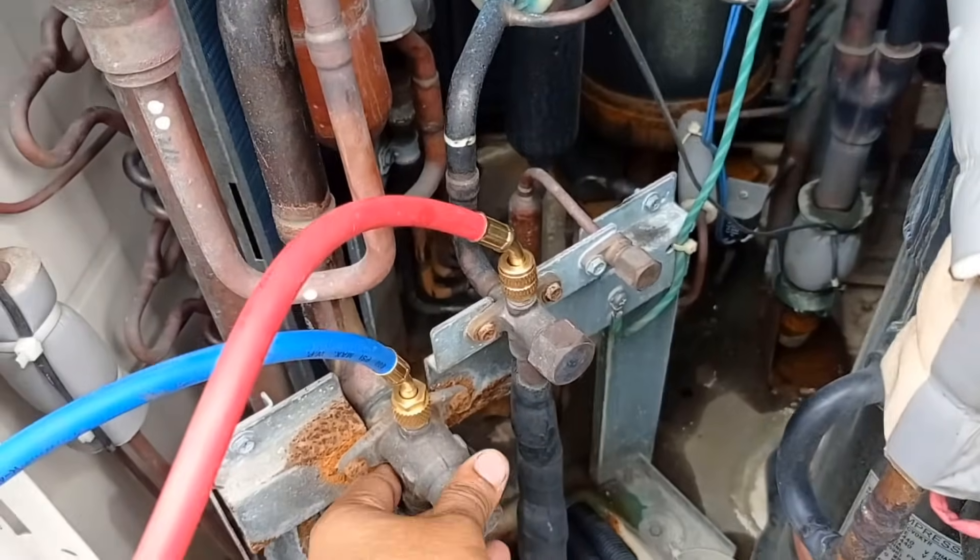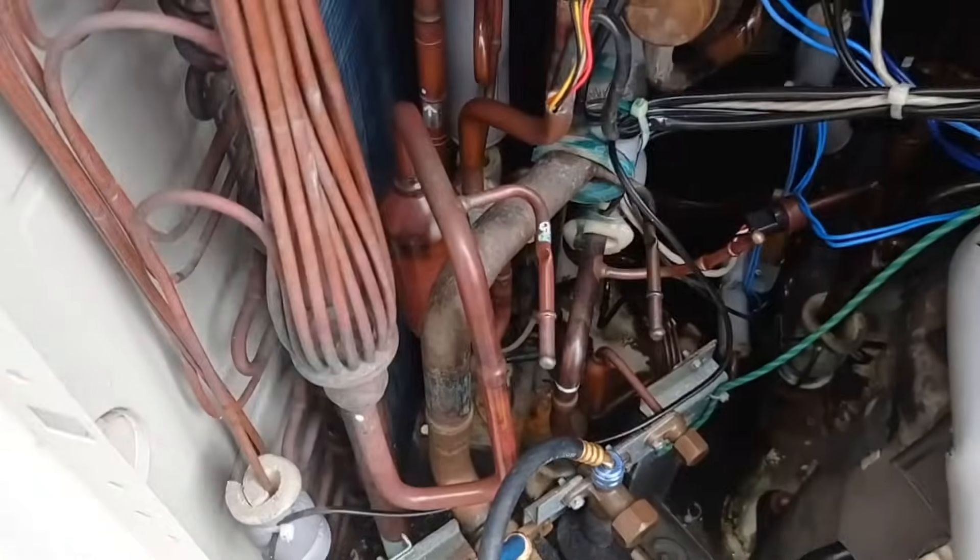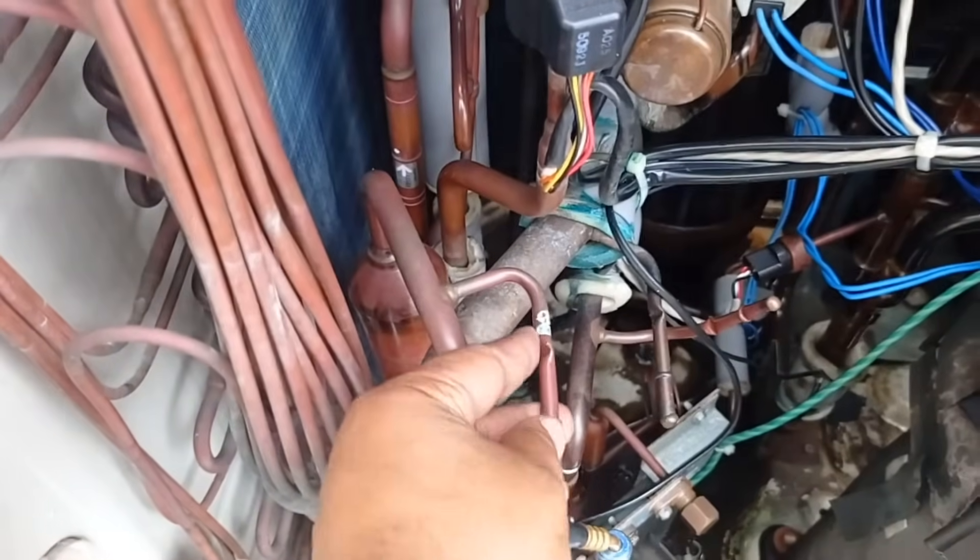Once the installation is verified, it's time to open the valves. Start with the gas side valve followed by the liquid side valve. This allows the refrigerant to circulate within the system.